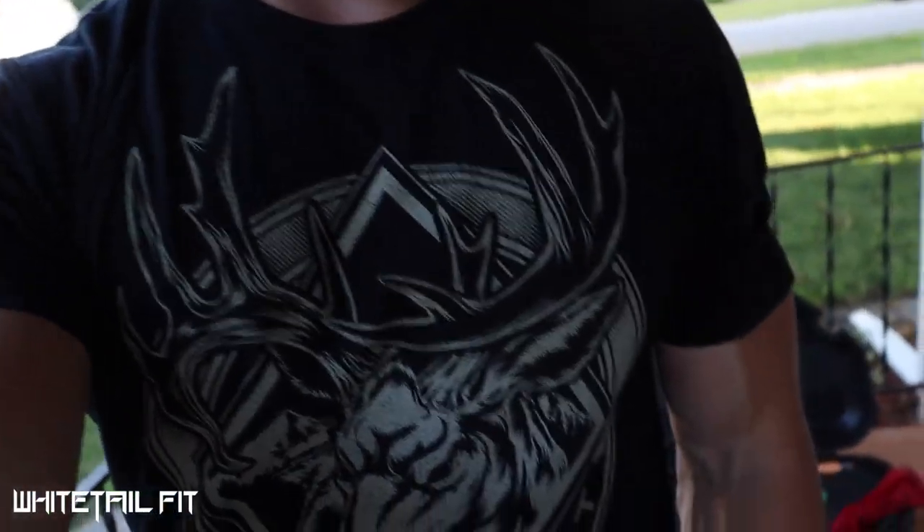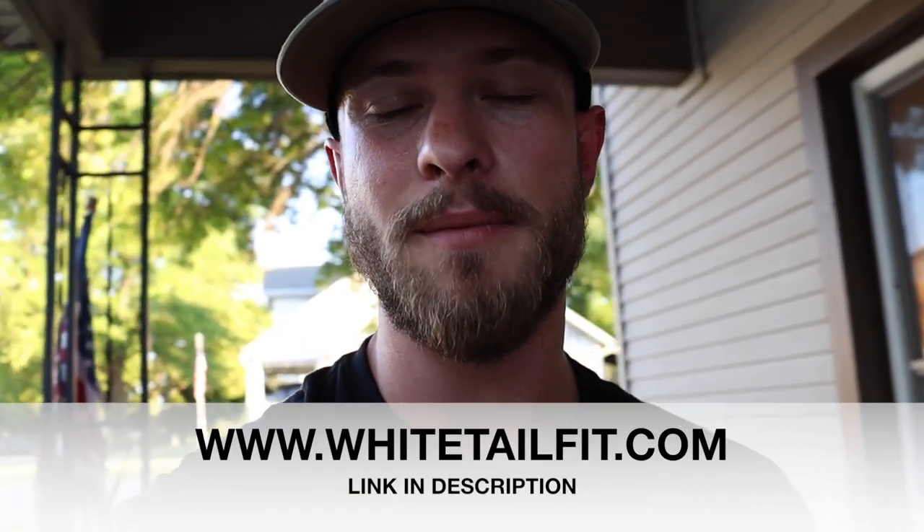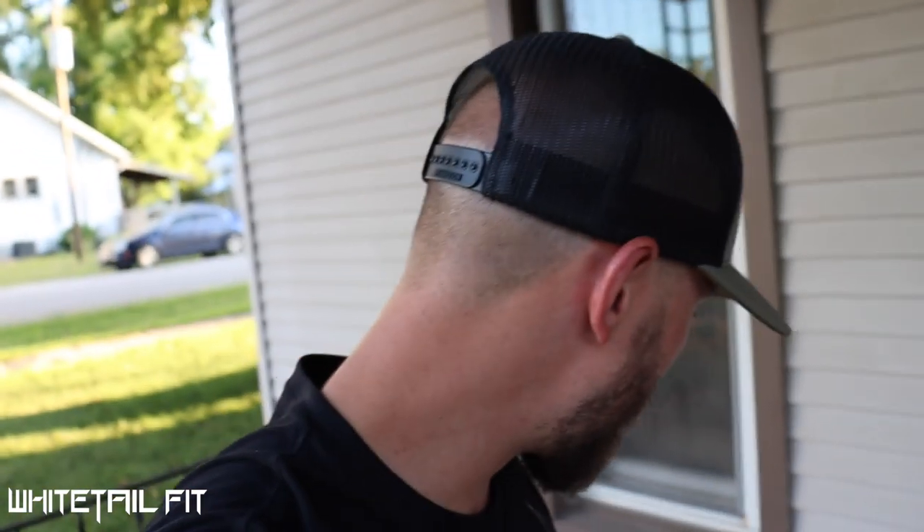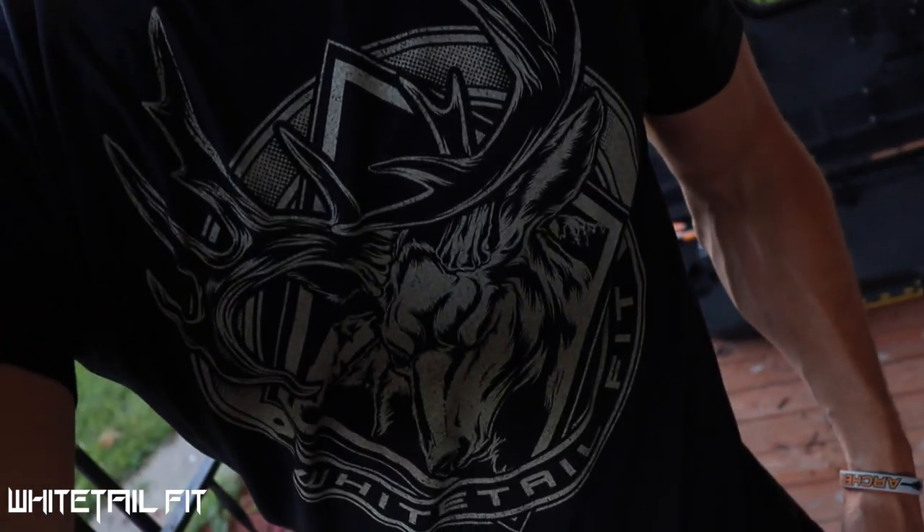For tops I'm wearing the new Whitetail Fit gear — really comfortable t-shirts in about a 60/40 poly-cotton blend. They breathe well, fit well, and are super lightweight. Rocking the Whitetail Fit hat as well. I wore these t-shirts all weekend and absolutely loved them — my brothers were running them too. Great for up on the mountain and everyday use. Several styles are available at whitetailfit.com.